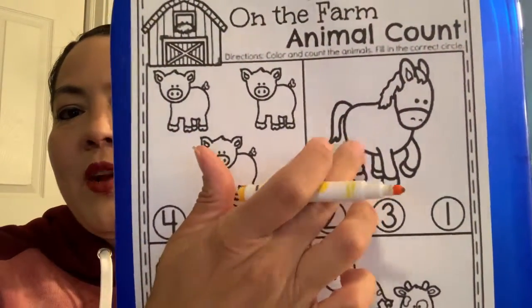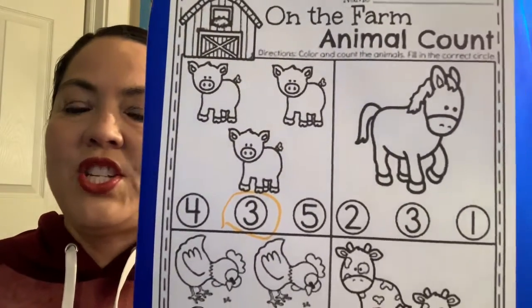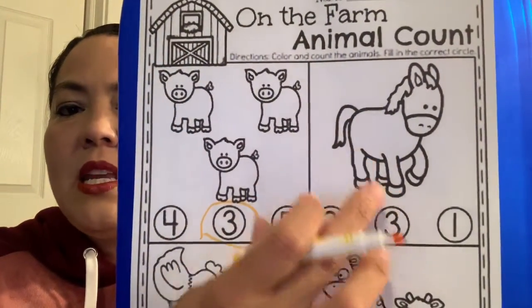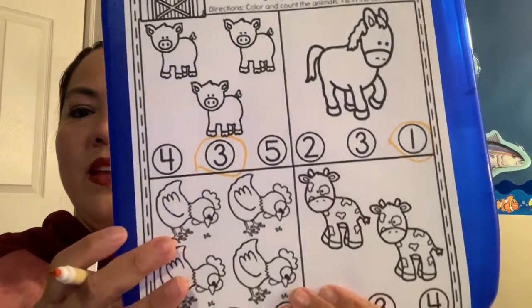Over here we have our friend Honey the Horse, and she goes ha, ha, ha for the letter H — that's her favorite letter. How many horses are on our farm today? Just one. Can you circle the number one? There it is — number one.